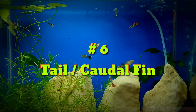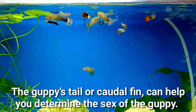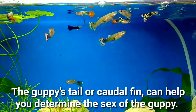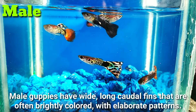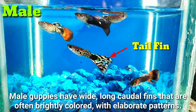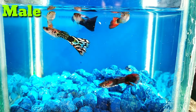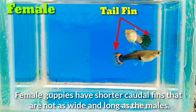Number 6. Tail fin. The guppies' tail or caudal fin can help you determine the sex of the guppy. Male guppies have long caudal fins that are often brightly colored with elaborate patterns. Female guppies have shorter caudal fins that are not as wide and long as the males.